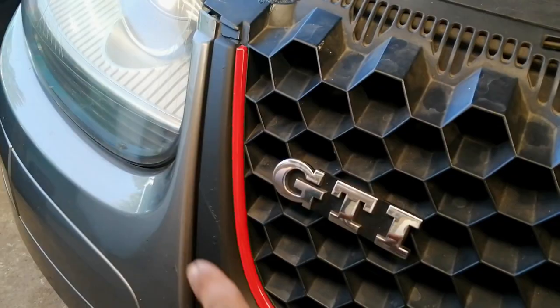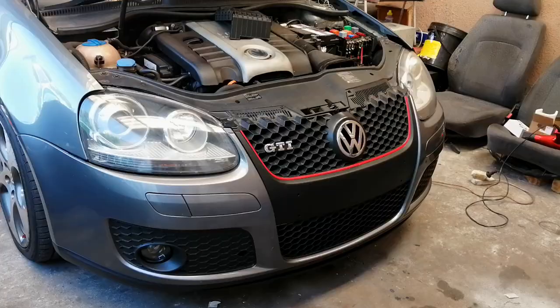Thus far I'm totally stoked with the results — you can't see that broken piece from a far distance. So all I need to do before this car is done is just place the plate and wet the wheels.